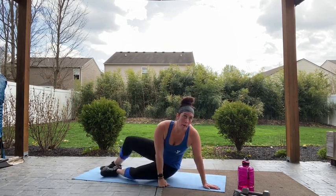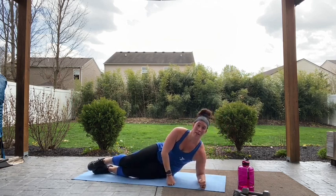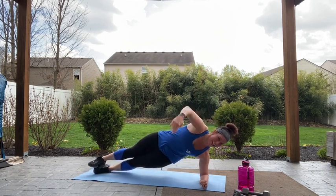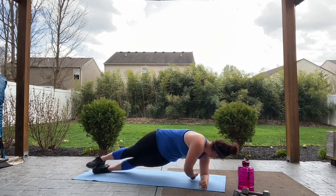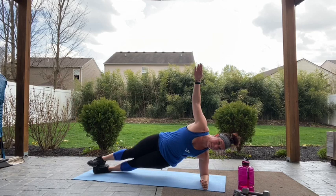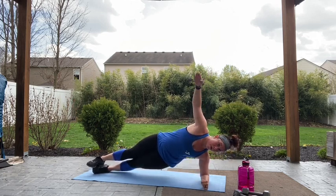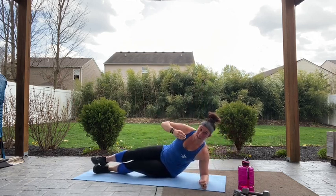Good job — come around to the other side, find what side plank works for you, making sure that your elbow and your shoulder are in line, and let's go. Just a slight reach under, open back up. Ten more seconds. Four, three, two, one. Good job.